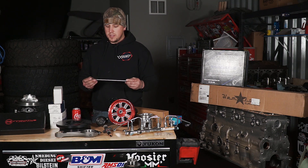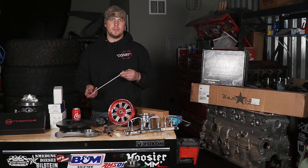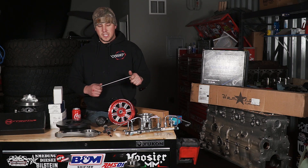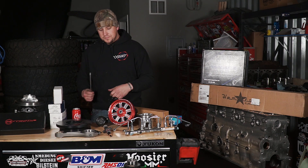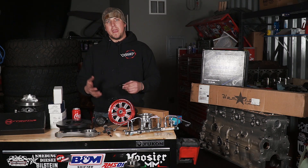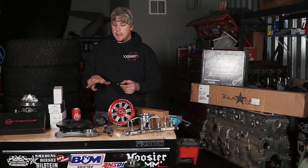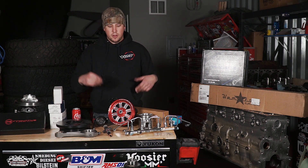Leading right along to our pushrods — this is another carryover. We're going to be reusing our Power Driven Diesel Stage 2 24-valve pushrods. I've taken our Stage 1s well past 1,200 horsepower and I'm really excited to see what these will do. To go along with our valvetrain, we have Manton trunnions on the way for the rocker arms. We also have our Fleece Performance Engineering billet valve bridges — what happens is the factory ones like to spread and they'll actually wear the guides; these billet ones don't allow that to happen.